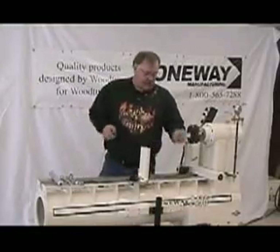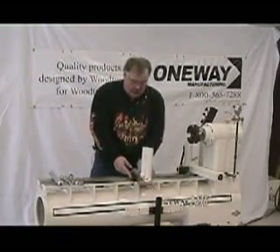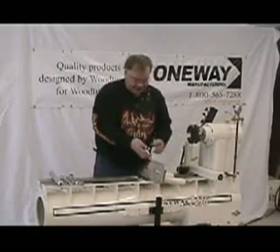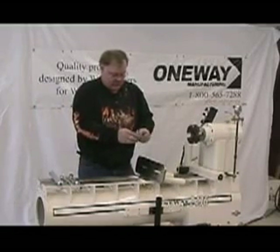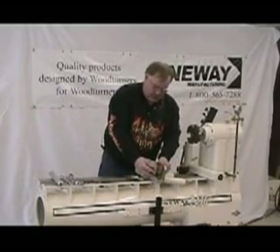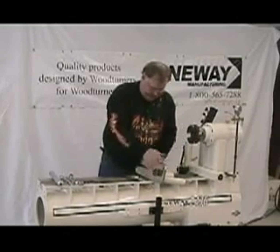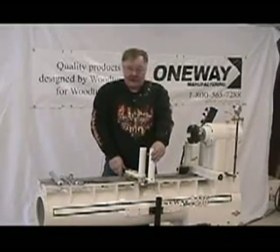Packed in a separate box will be the clamp block. The clamp block will go on the back slot, and we will just loosely install that for now. The base set is assembled and ready to go.